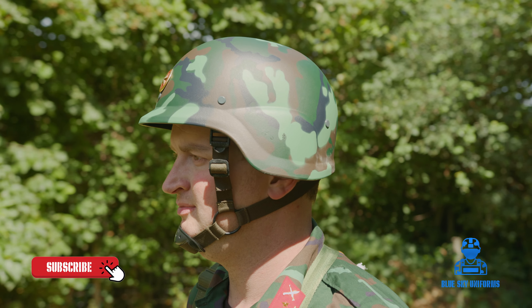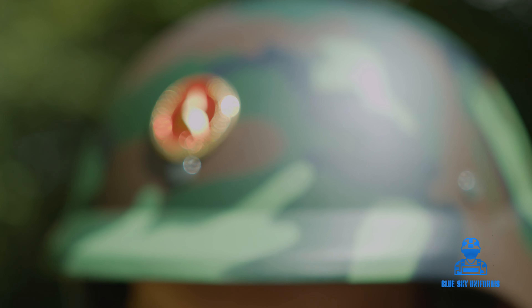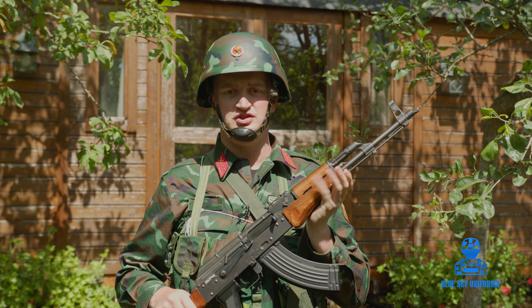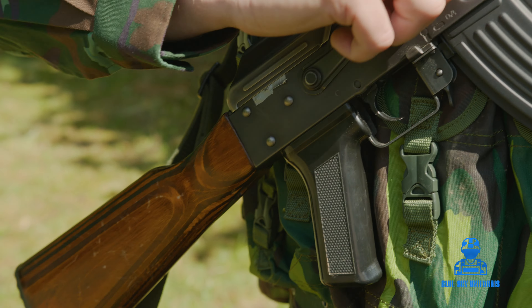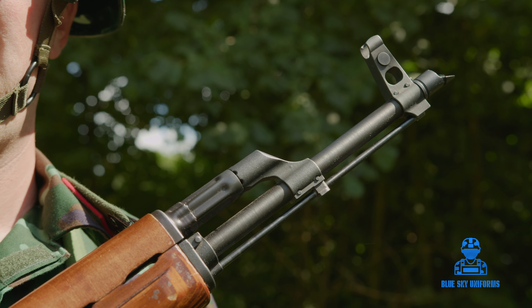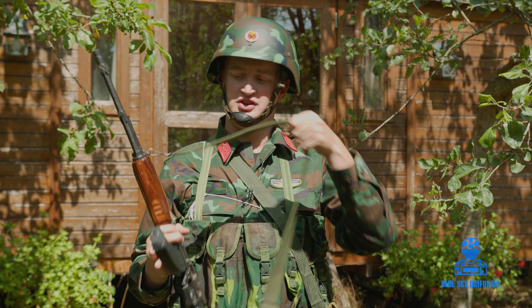First off, they are still using the AKM version — this is an airsoft version, not a real model, but they are still using it at the front line. They are modernizing towards a more modern weapon with more modernized features, and they are still using a modernized sling version for the AK.